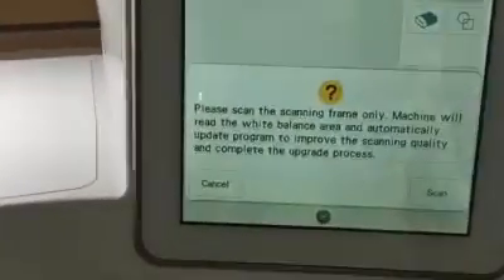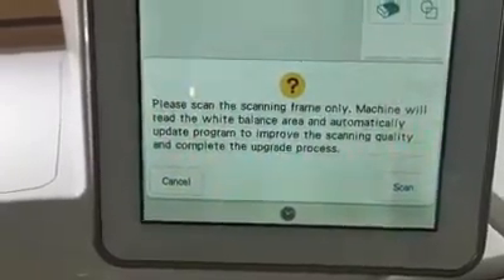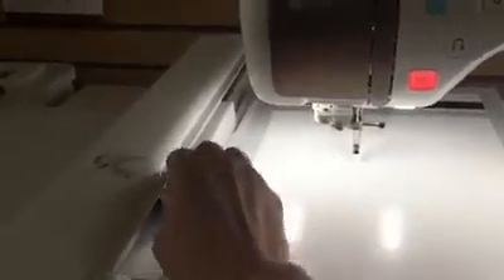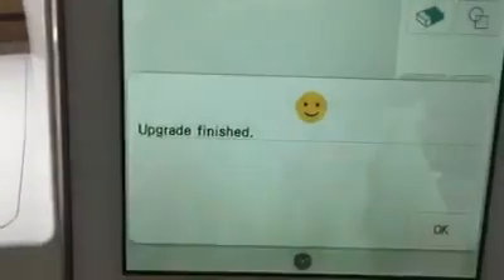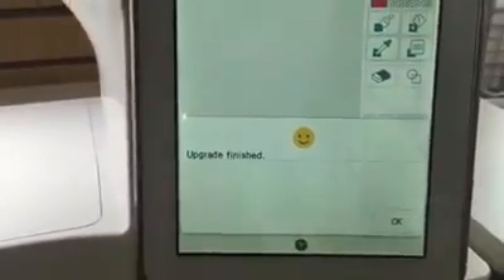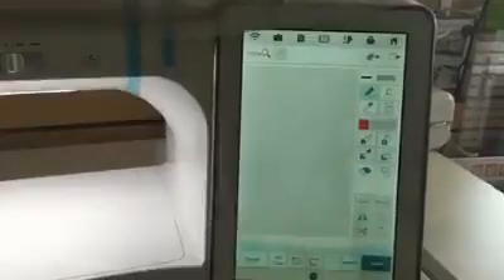The machine will instantly prompt: 'Please scan the scanning frame — the machine will read the white balance area and automatically update the program to improve scanning quality.' Insert the white board, which slides right on and clicks down. You have no choice but to tap Scan. It does its thing, recognizes the board, and then displays 'Upgrade Finished' — which really means Update — so tap OK.